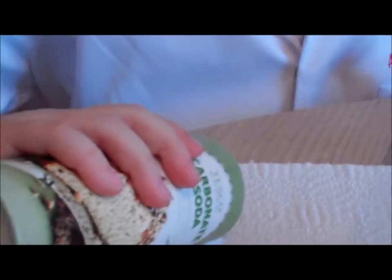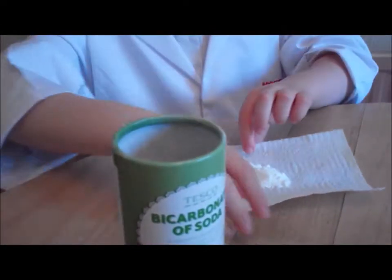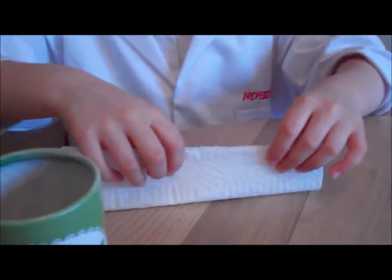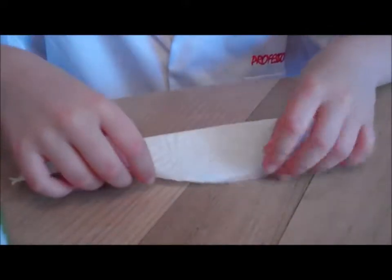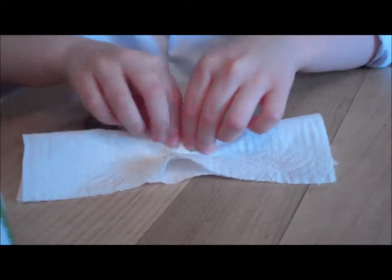Step 1. We are going to make a bicarbonate of soda packet. First, you pour a line of bicarbonate of soda along half a piece of kitchen roll. Then, you roll it up very tightly.